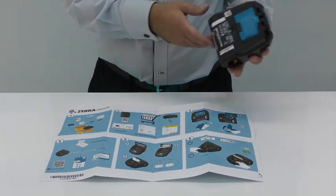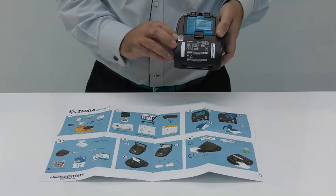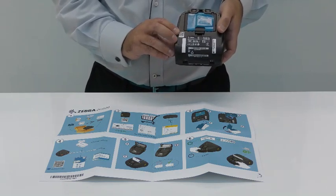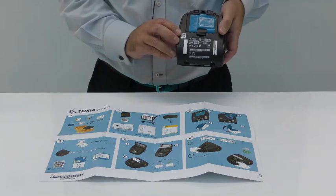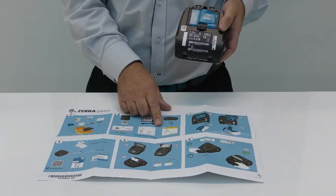If we look on the lower housing of the printer we will see there is a QR code. If scanned with your smart device, that will take the browser to a website landing page which will contain a lot of useful product information, including user guides and also how to buy media for your printer.